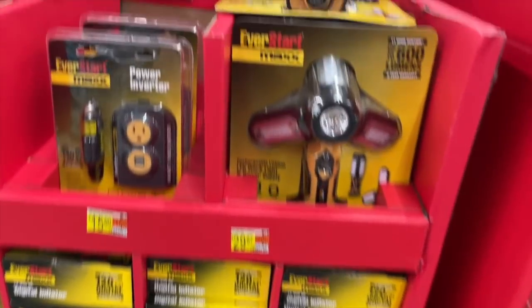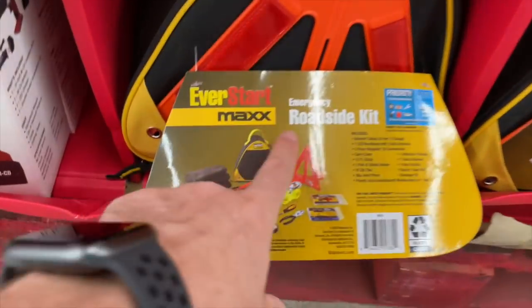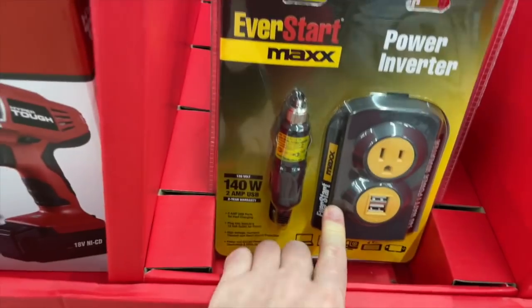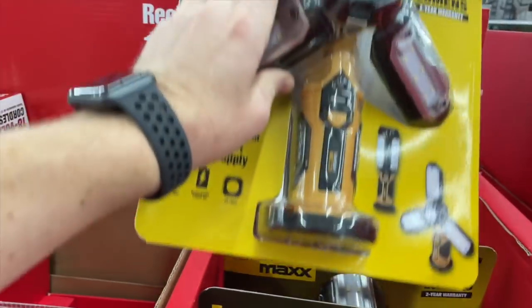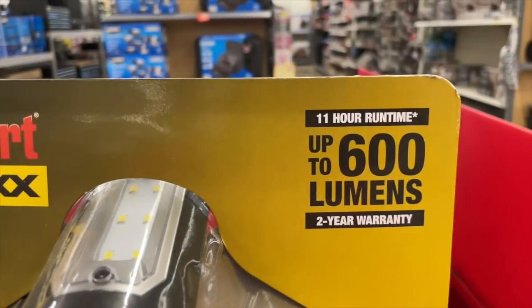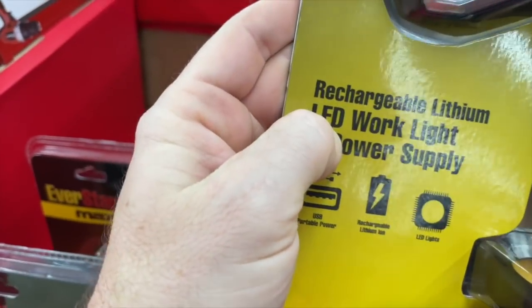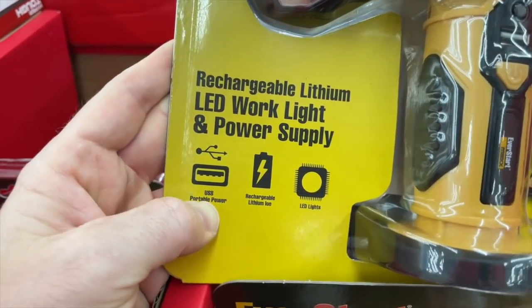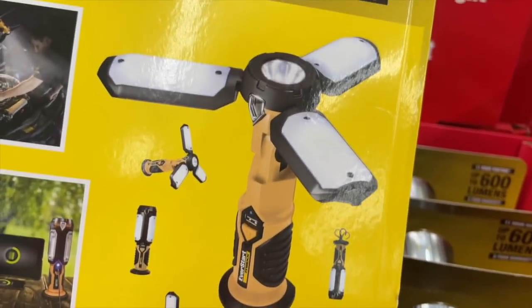There's an EverStart Max 12-volt DC digital inflator for $20. Also a rechargeable LED work light, 12-volt digital inflator, and an emergency roadside kit — always good to have in the car. There's also a power inverter for $20. I'm really looking at this rechargeable lithium-ion LED work light seriously — up to 11-hour run time, 600 lumens, two-year warranty by EverStart. It's magnetic, has a USB portable power supply, and you can flare out the LEDs or put them together in different positions. Very capable — $29.97.